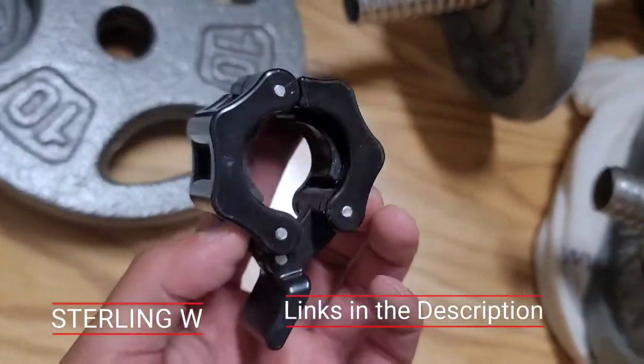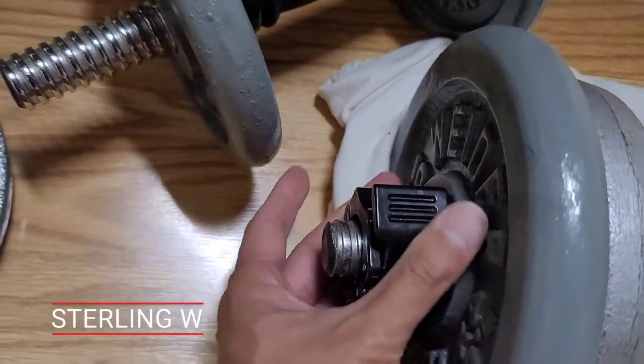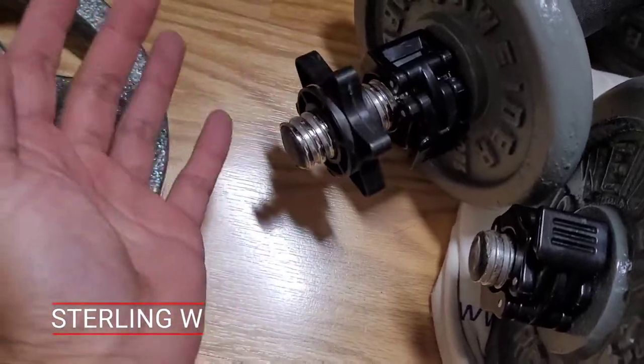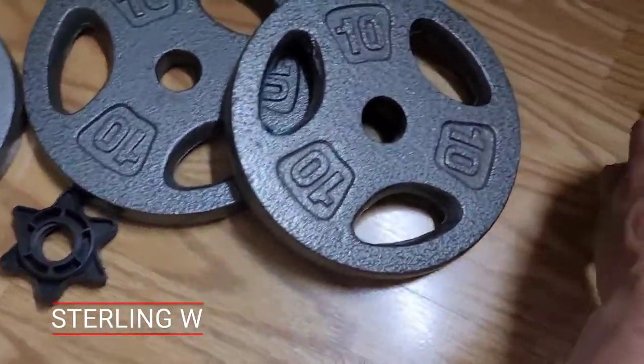They work on the standard one inch barbell. I also got these quick release barbells which make it so fast to lock a new set and change the weight of these barbells. It's even better than the screw on type, which comes loose.